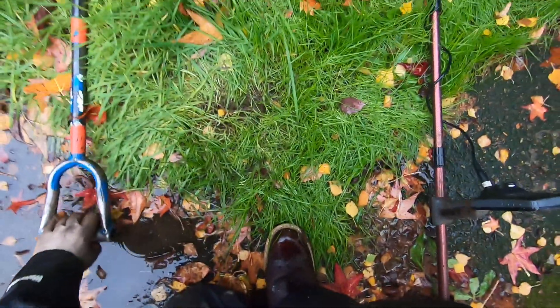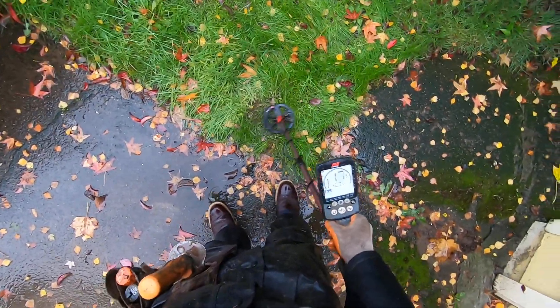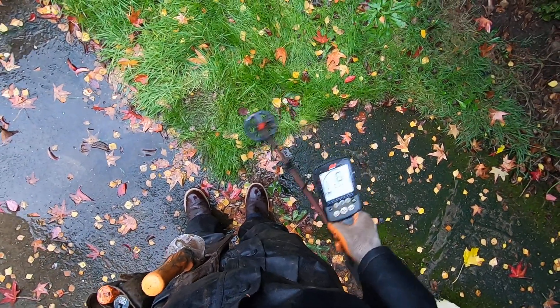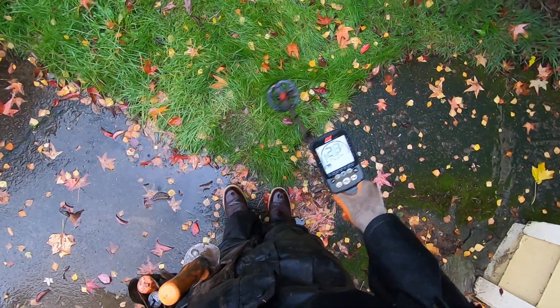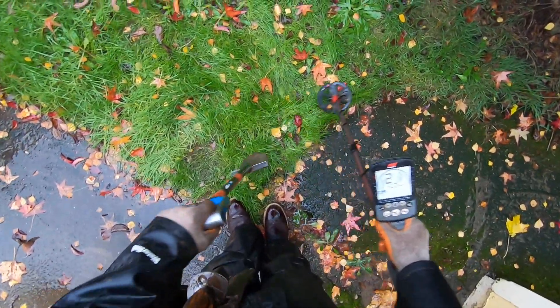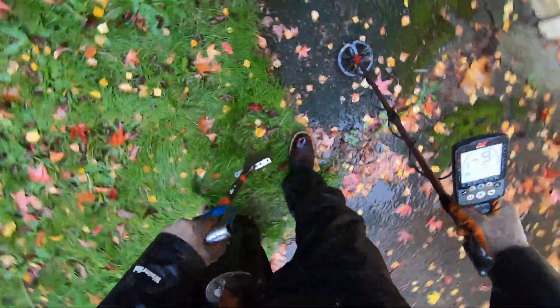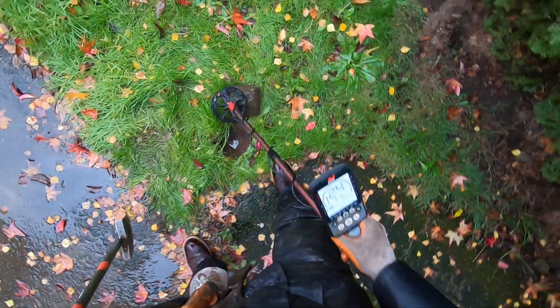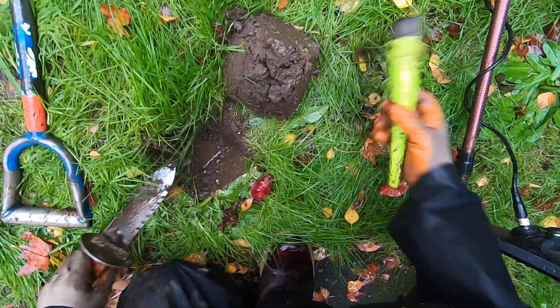I'm getting another target right over here. It's super super soft here. I need to dig this one out — it's really soft here too, very wet. It's so mushy here.